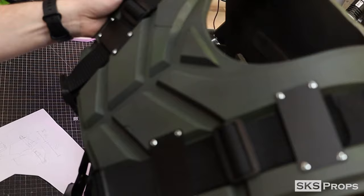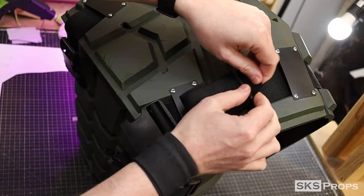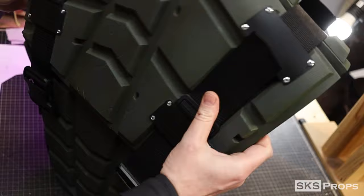The upper chest armor can now be attached to the abdomen, as well as the back plate to the lower back. With a test fit done, the front flap I mentioned earlier can now be hot glued into place.